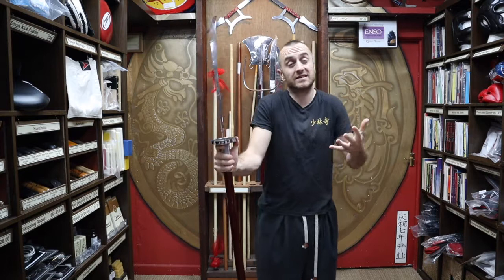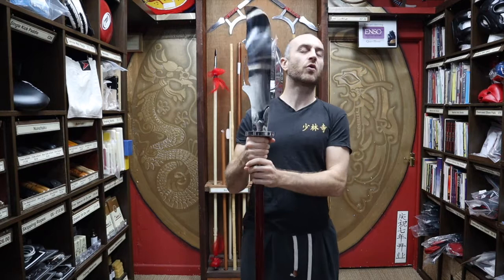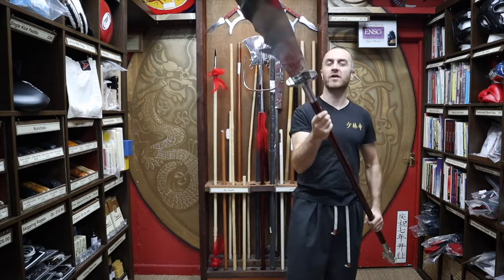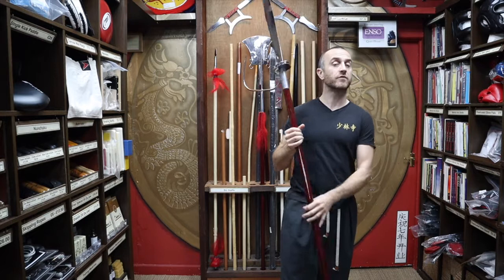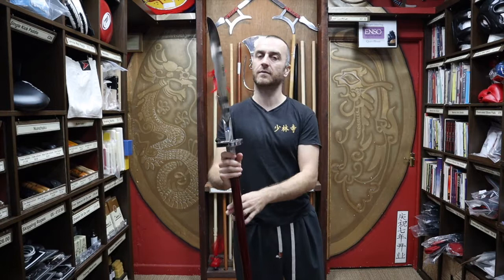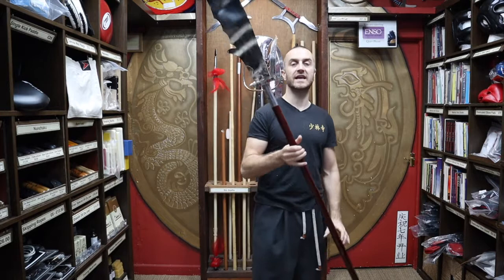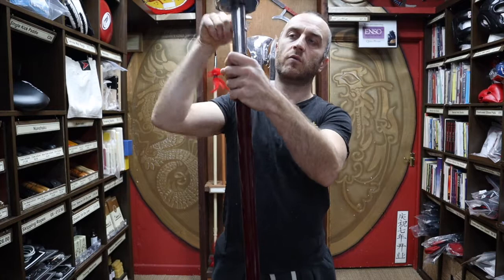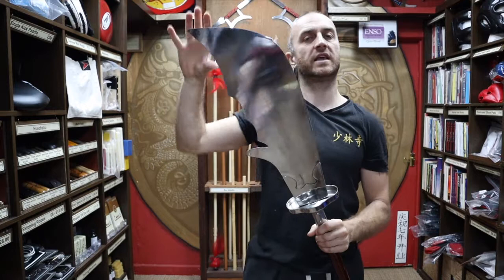Most Guandaos you can buy these days aren't the weighted type — this one is much more of a performance style Guandao. You wouldn't want to be hitting this with anything or doing any kind of combat training whatsoever. Heavier Guandaos do exist but they're very expensive, really difficult to ship, and people don't request them that often. The Guandaos people want these days are these Wushu performance style ones. You get a wooden shaft with a very distinctive blade — much thicker than say the Pudao or the Japanese Naginata — with a curved top and a little spike on the back.